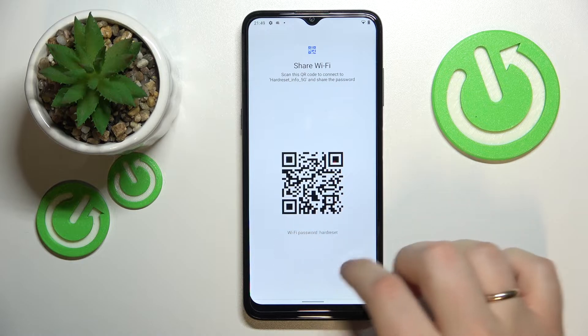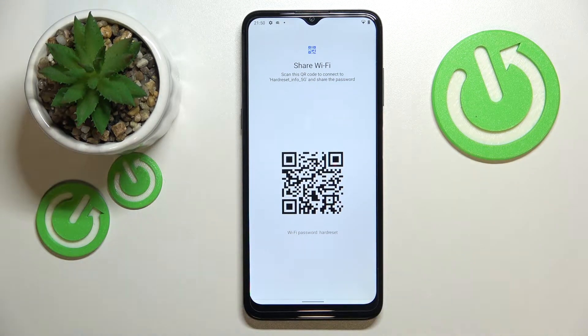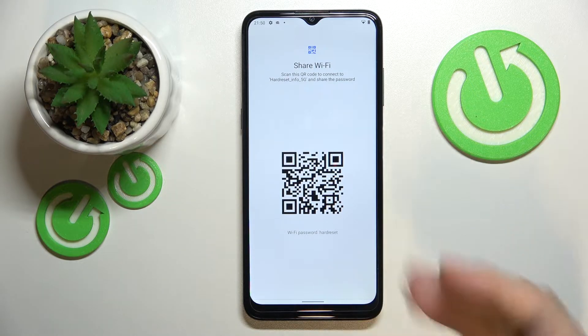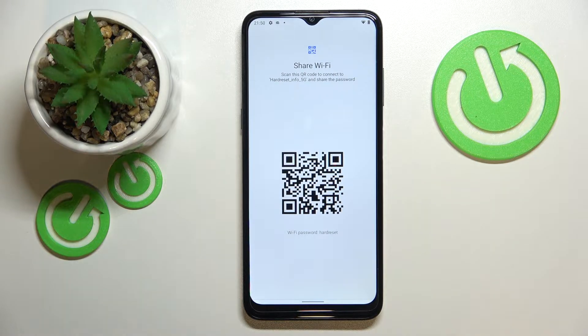As you will see, the actual Wi-Fi network password will appear right below the QR code. So you can either manually find this network on your second device and enter the password manually, or you can just scan this QR code and the smartphone you want to share the Wi-Fi password with will automatically connect to it.